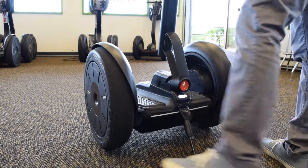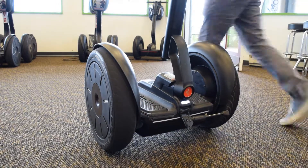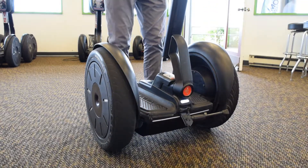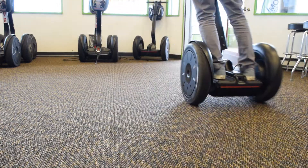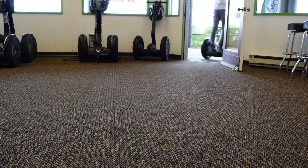Once you step on a Segway, it switches from standby mode to balance mode. This means that it now holds itself upright with you on it. In order to move forward, you shift your weight towards your toes and lean into it.